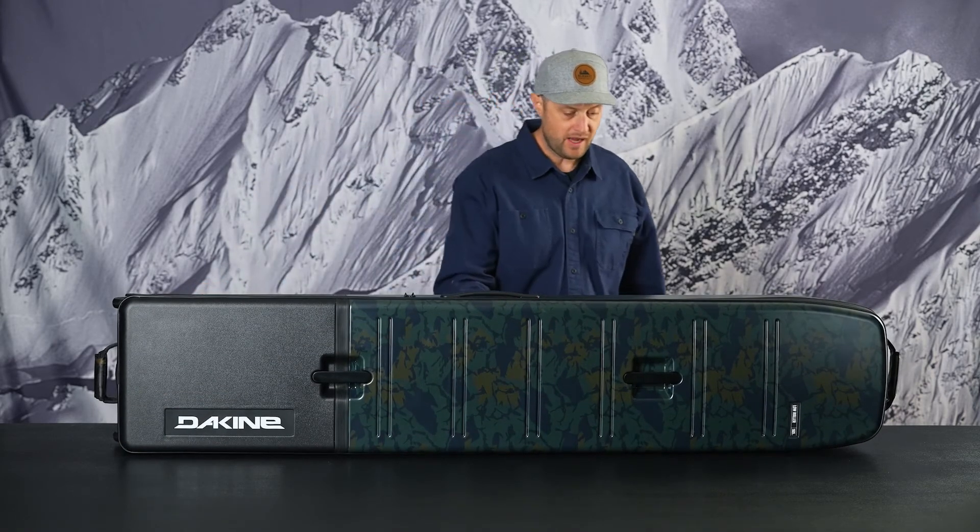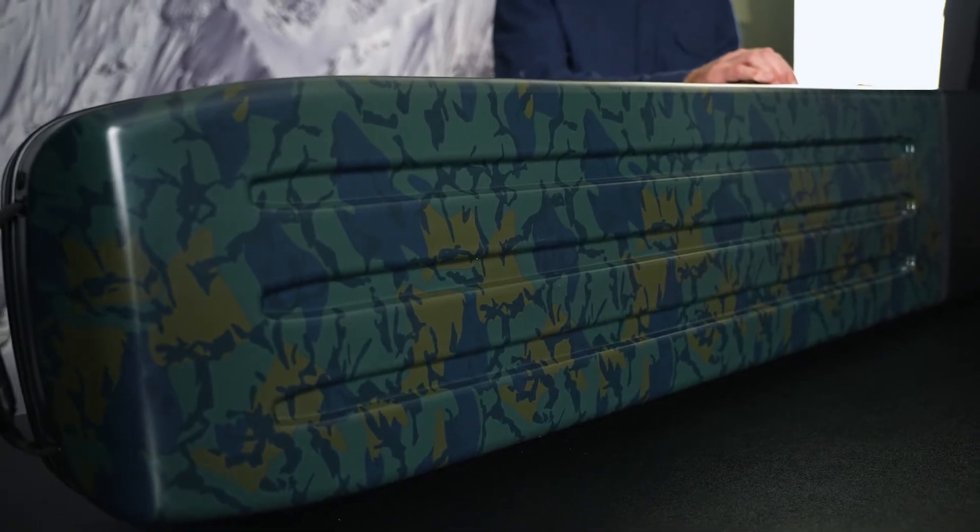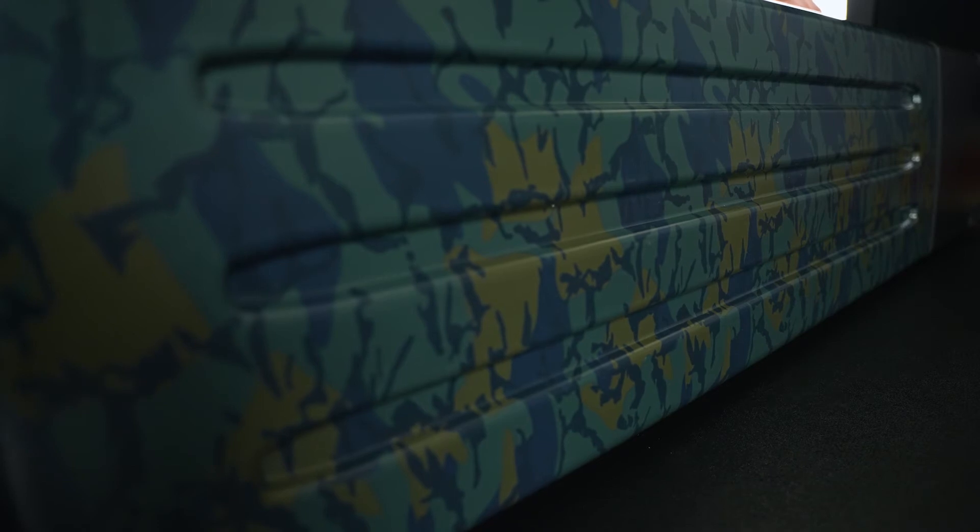There's really cool detailing along the bottom panel — these channels provide rigidity as well as some noise dampening when it's on top of your roof.